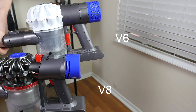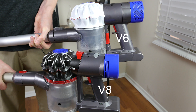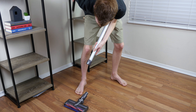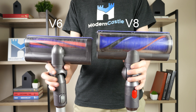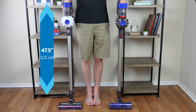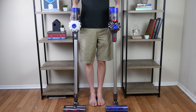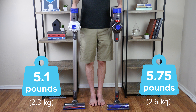First let's take a look at the design. Both vacuums have a similar design. The handle includes the motor, cyclones, dustbin, battery, and trigger. Both vacuums have a wand which you can use as a stick vacuum or as an extension for handheld use. Both vacuums also include a motorized brush roll cleaning head. Both the V6 and the V8 have a similar size. The V6 is slightly shorter at 47.5 inches while the V8 stands at 49 inches tall. Both vacuums are 9.8 inches wide. Lastly, the Dyson V6 is lighter than the V8 — the V6 is 5.1 pounds and the V8 is 5.75 pounds.